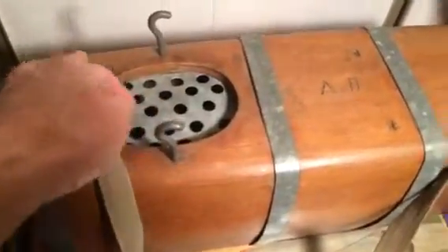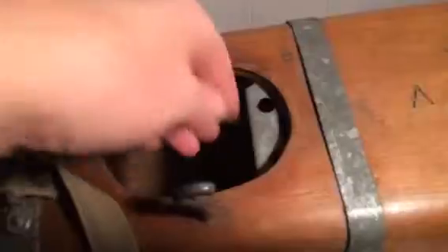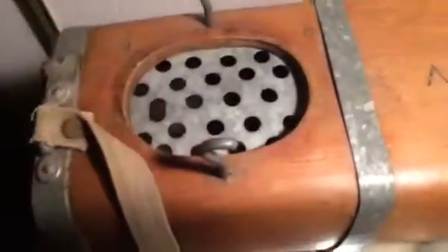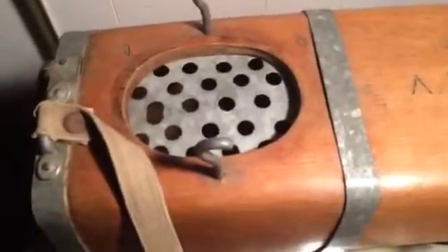It has a galvanized mesh that you can open — it slides over, and presumably minnows or fish go inside. You can put your hand in to strain water and get fish out, close it and roll it over so the water comes out, or drain it.